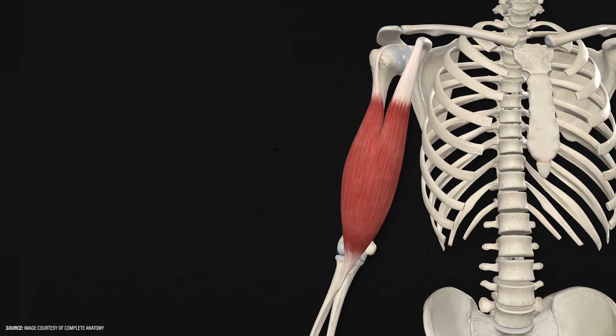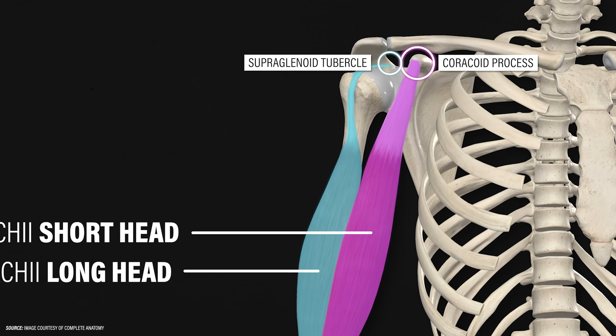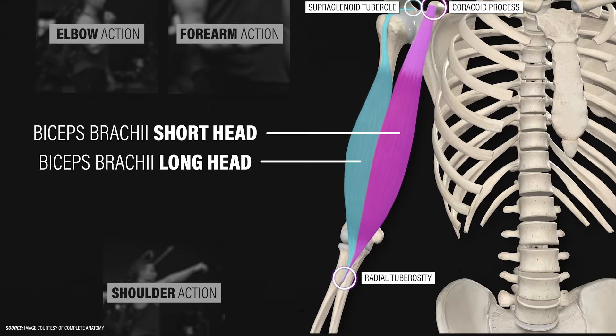The biceps brachii consists of two heads: a short head and a long head. The short head originates at the coracoid process of the scapula, or shoulder blade, while the long head originates at the supraglenoid tubercle of the shoulder blade. These two heads come together to attach to the radial tuberosity of the forearm. Since the biceps brachii crosses the elbow and the shoulder, it is expected to have actions at both joints.